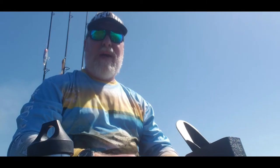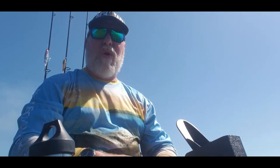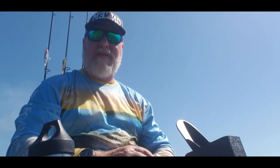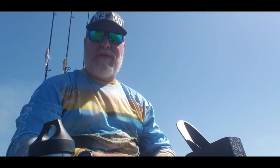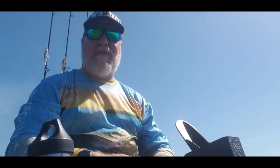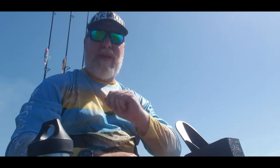Hello everybody, welcome back to the channel. Happy 4th of July to all of you — don't forget how we won our independence. It's kind of an odd day for me; this is the anniversary of my father's passing. He passed on the 4th of July many years ago, so as we celebrate Independence Day, I also mourn his loss. We're down here in the Gulf and we're going to see what kind of fish we can get today. It's about 95 degrees out right now. Let's make it happen.